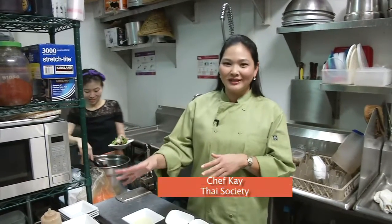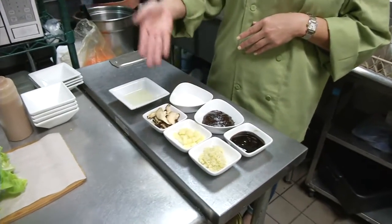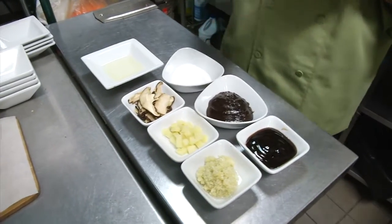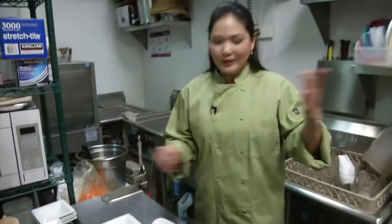This is Kay. She's from the Thai Society and she's going to cook us a nice little lunch real quick with our butter lettuce wraps. She's going to show us how to make her favorite dish using lettuce from Sundial Farm. The ingredients are garlic, water chestnut, shiitake mushroom, oyster sauce, and hoisin sauce, which is like the Chinese miso paste.